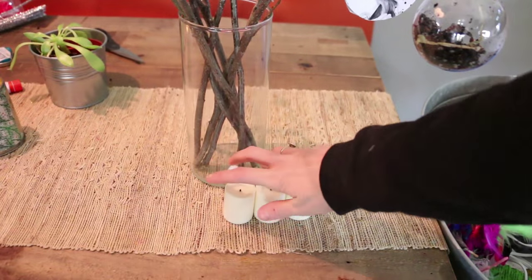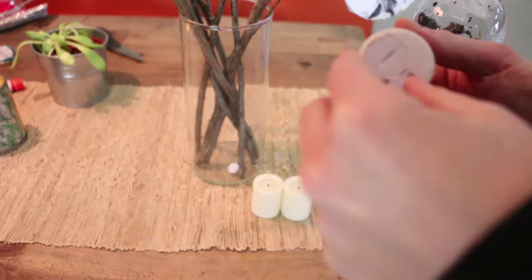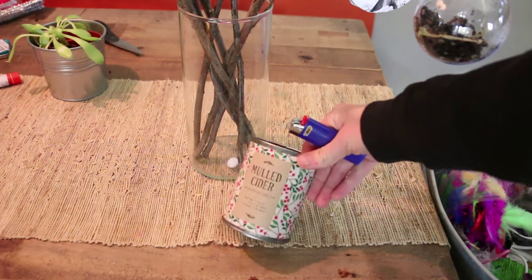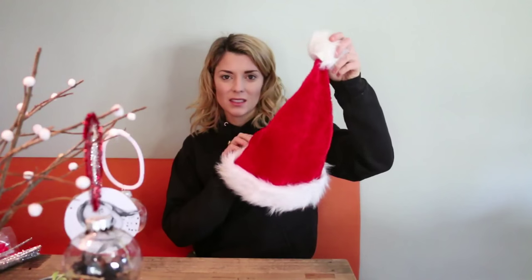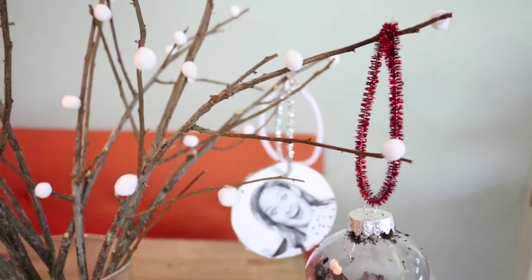Here are some other quick holiday tips. Just take some battery operated candles and then turn them on. Or take a candle and light it. Or take a Santa hat. Well there you go — there are my holiday tips and tricks and DIYs for your holiday.